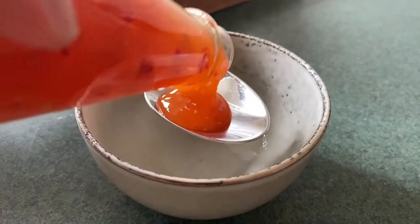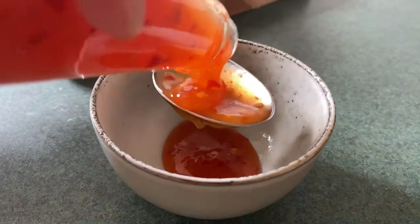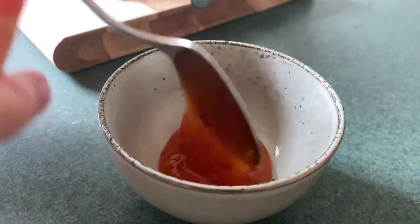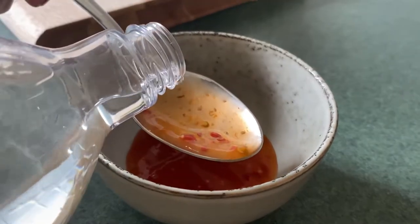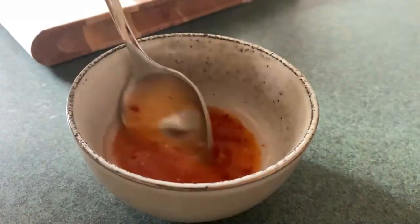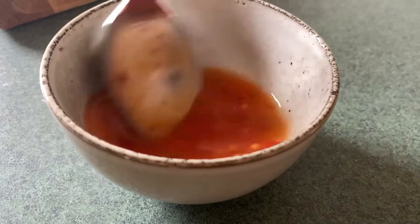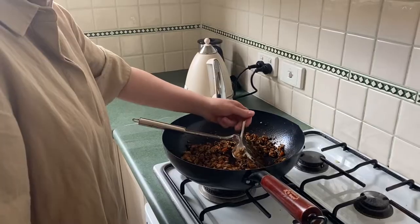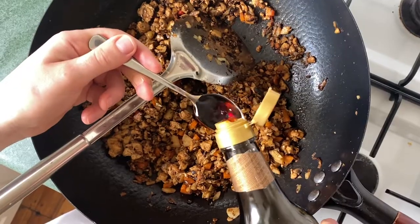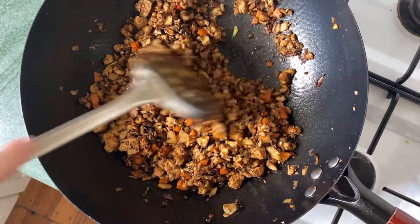Now we're going to make a really easy dipping sauce — add two tablespoons of sweet chili sauce to a little bowl followed by one tablespoon of vinegar, then just give it all a mix. Give your filling one final taste. I decided I needed a little bit more soy sauce in mine.